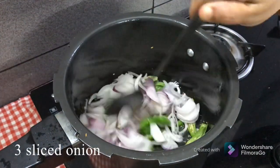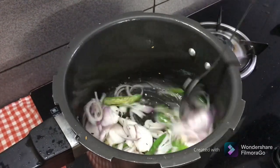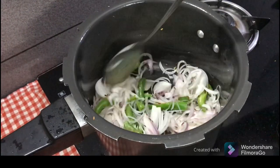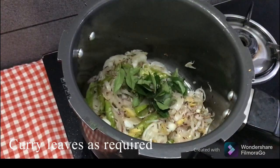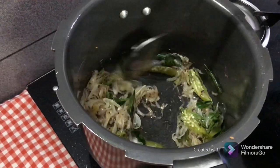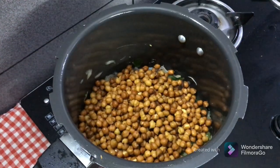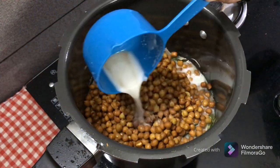1 tablespoon of ginger, 1 teaspoon of ginger, 2 teaspoons — 2 units.